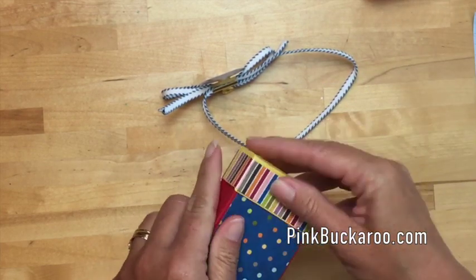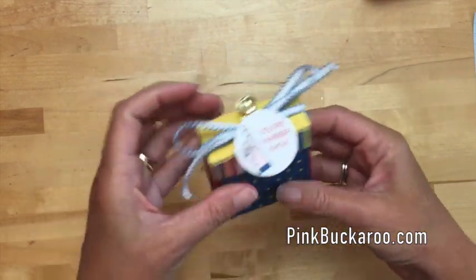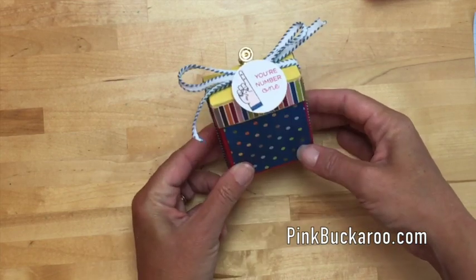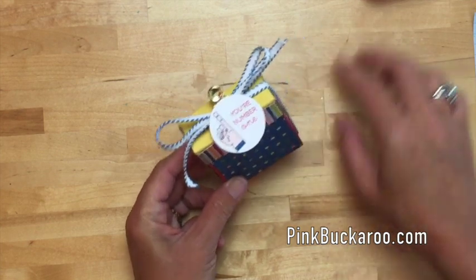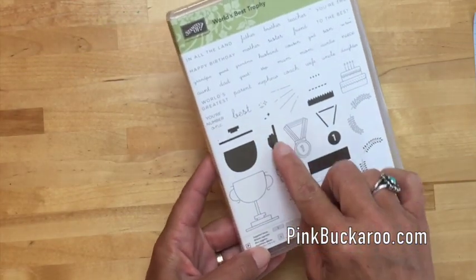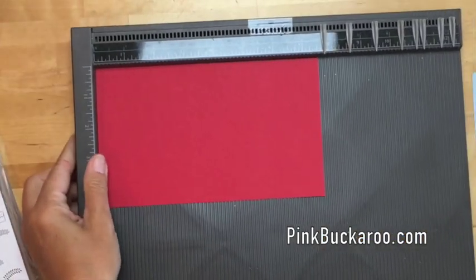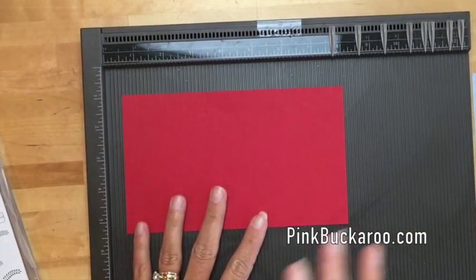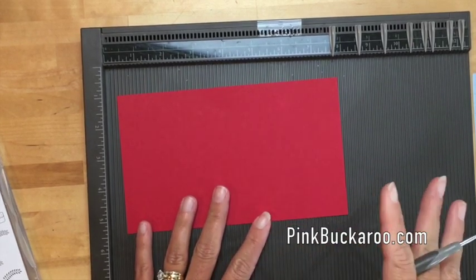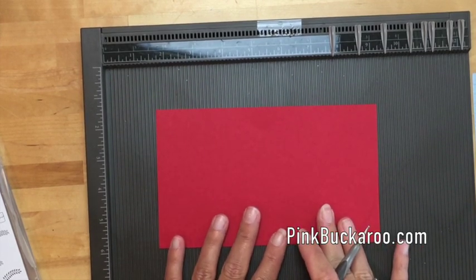I'm gonna put that back in the box and show you how to make this. It's not too easy, not too difficult — I think it's pretty manageable and you could make quite a few. The stamp set I'm using is called 'World's Best Trophy.' Remember, all the measurements and product information will be on my blog. If you're watching this on YouTube, hop over — the link is in the description. The first thing you'll need is a piece of real red cardstock that measures four and a half by seven and a half.